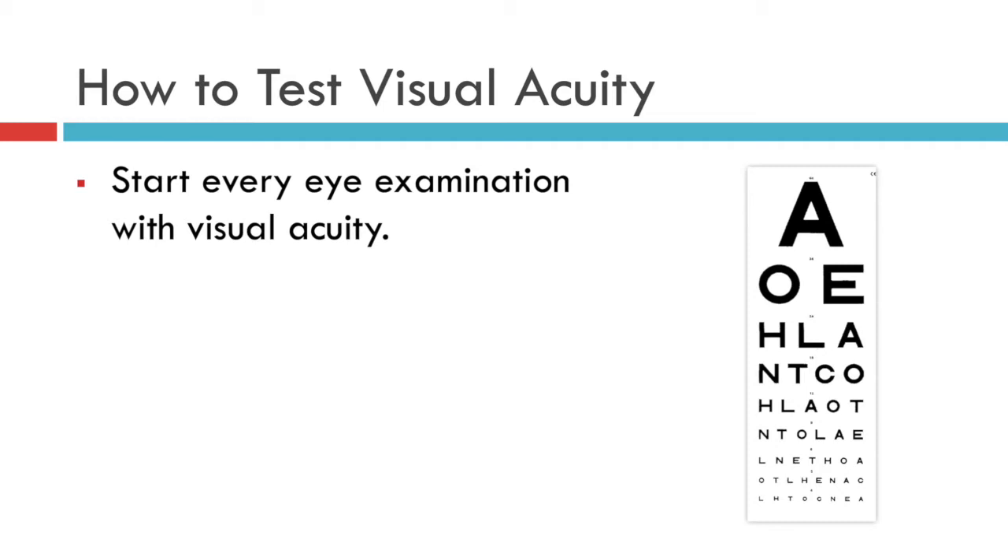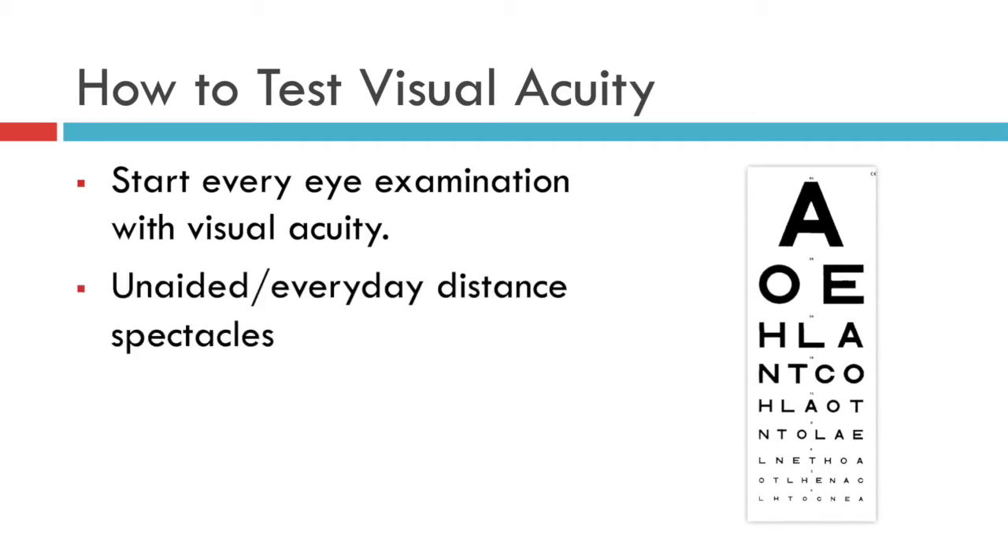The conventional way is to test them on a Snellen chart such as this. The patient's eyes should be tested individually, either without spectacles at all, or if they wear glasses for distance vision, then using their everyday distance spectacles.